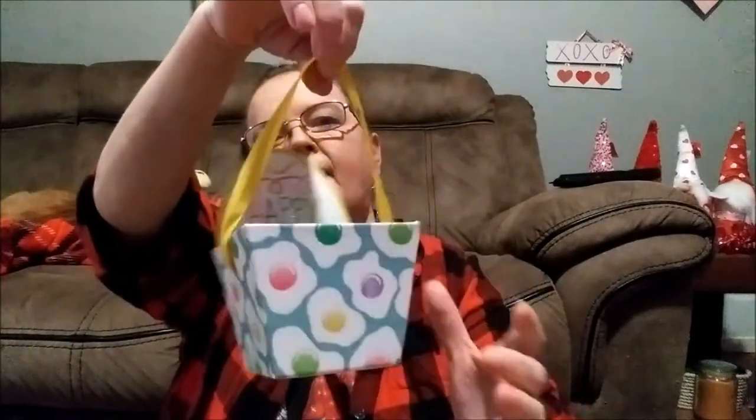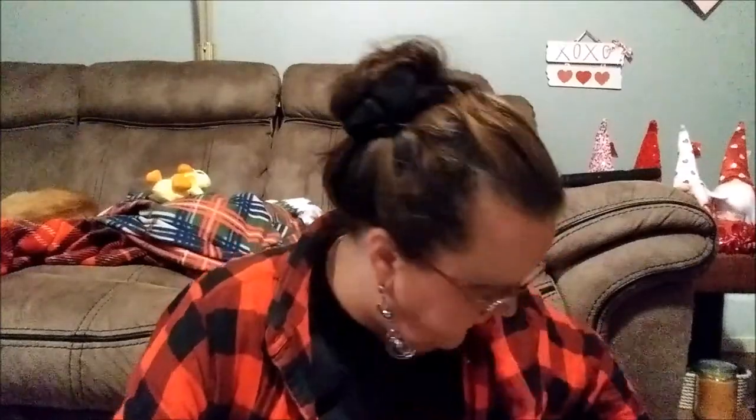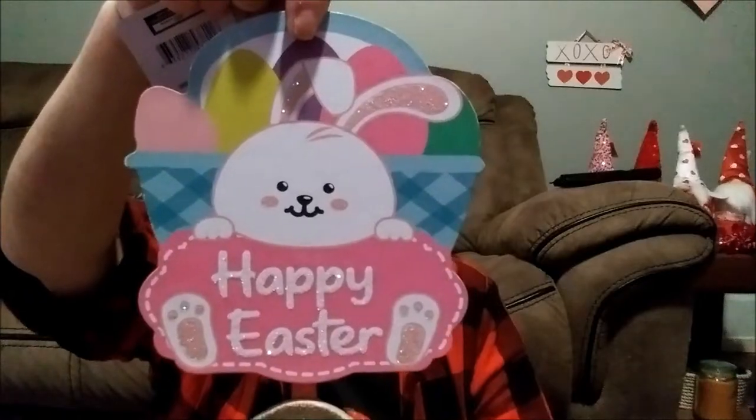I found this 'Happy Easter' little box — I haven't made up my mind what I'm going to use it for yet. And there are two of these signs. And I almost forgot about this — this is one with a bunch of different eggs, a cute little bunny, and 'Happy Easter' on it. It's just the cutest little thing.